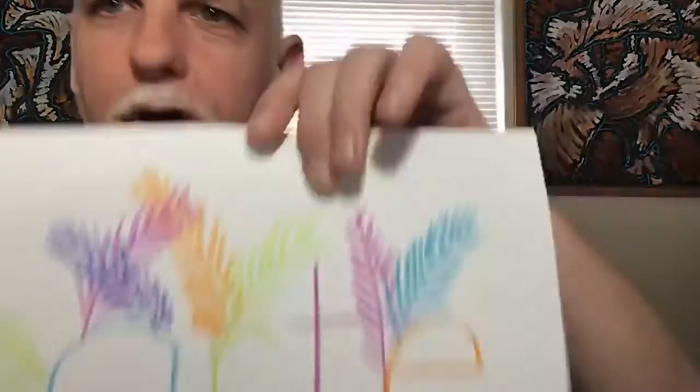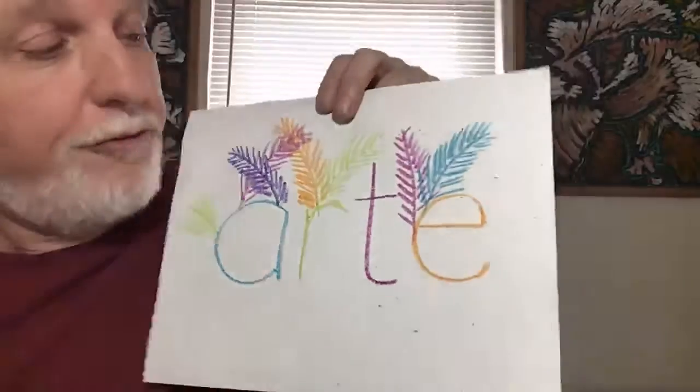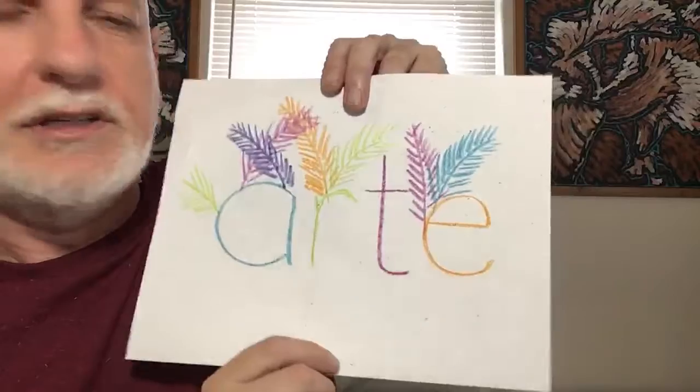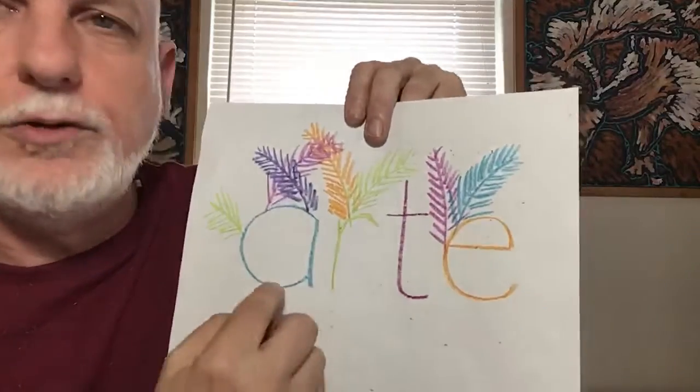Hi kids, Mr. Tony here. Time for another video art lesson, or rather arte lesson, or actually if I were to say it properly in español, I would say lección de arte.